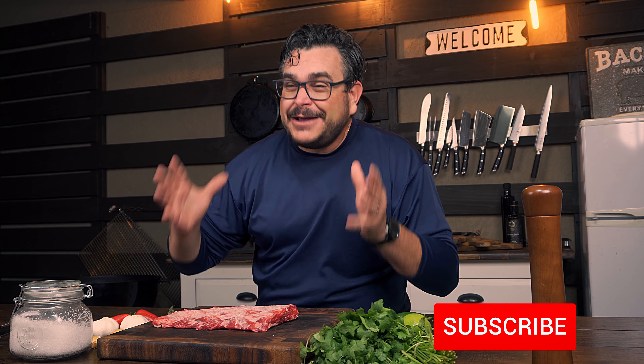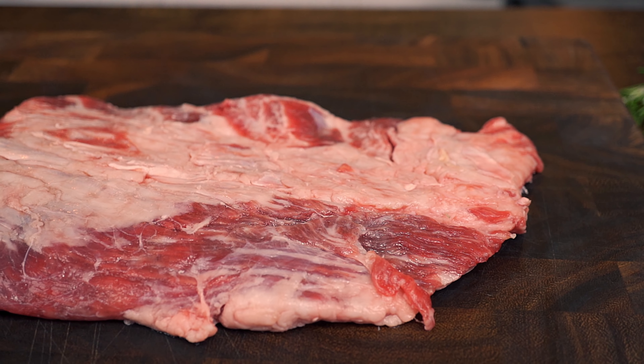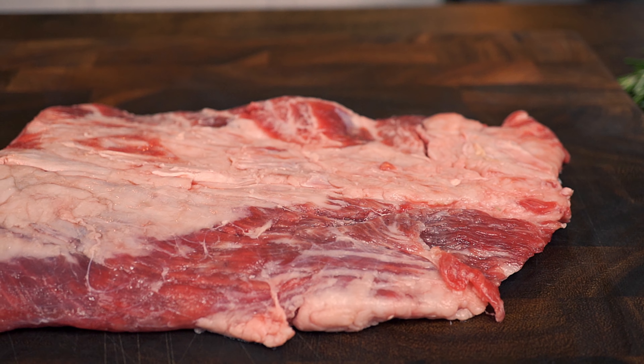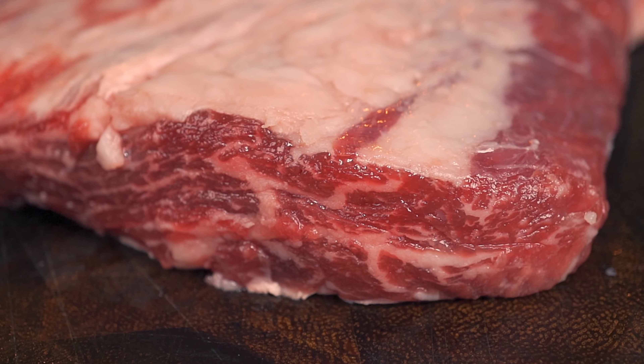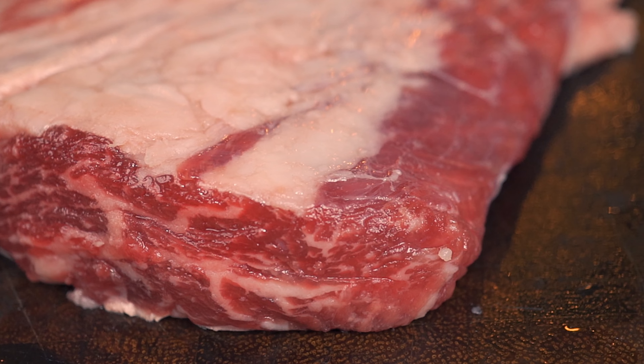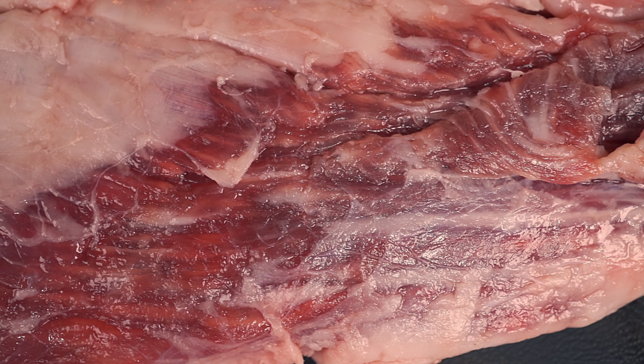This is the best steak money can buy — the most beautiful, the emperor of all steaks. This is a prime ribeye cap, and our mission today is to take this perfect beautiful steak and make it even better. If the ribeye steak is the king of steaks, then the ribeye cap is the jewel of its crown. This is definitely not a common cut of meat to find, but if you're lucky enough to find a ribeye cap — also known as rib cap or espinalis dorsi — at your local meat store, do not hesitate to buy it.